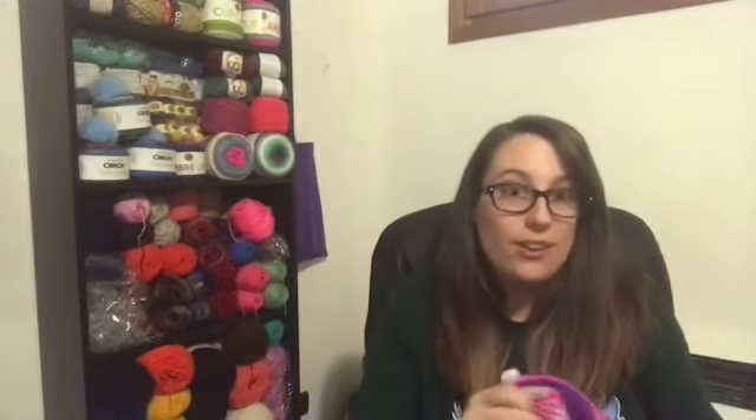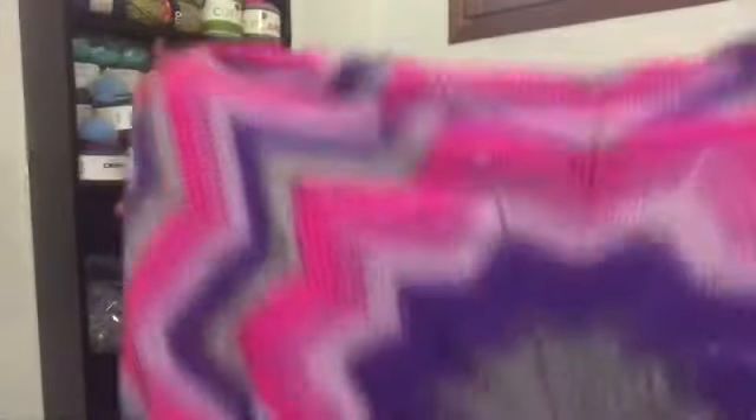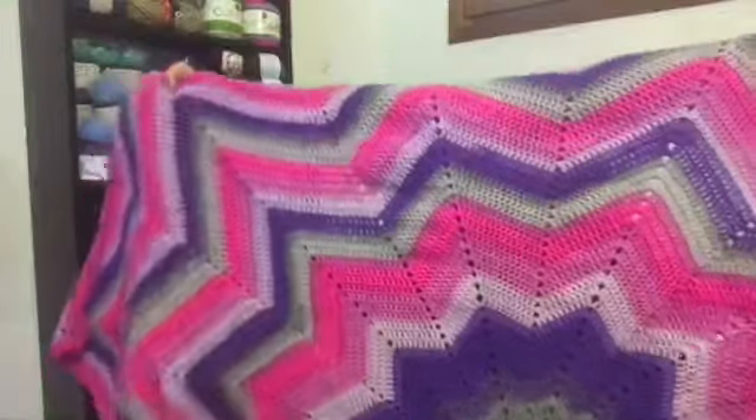The first blanket I finished was my 12-point star blanket that I made for my niece. I got the pattern from JaydaInStitches — her 12-point star blanket. I'll leave a link to her pattern or video down below in the description box. This blanket is huge — huge for a three-year-old. It covers me up and I'm five-six! I won't show it all on camera but that is the center and it just goes out.